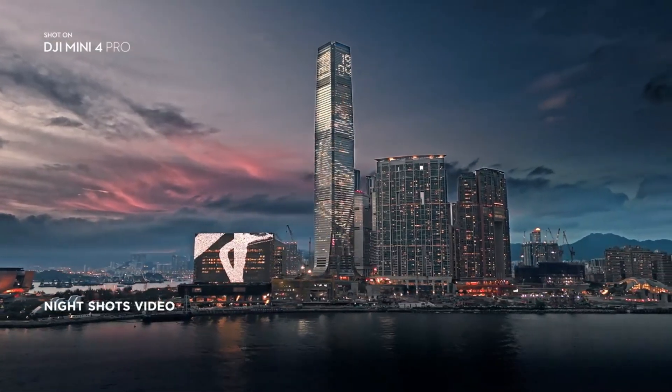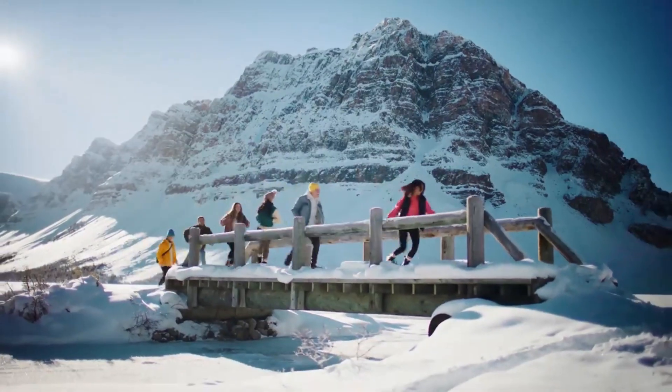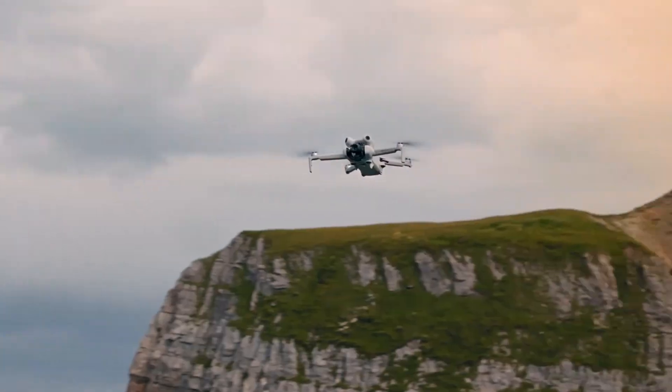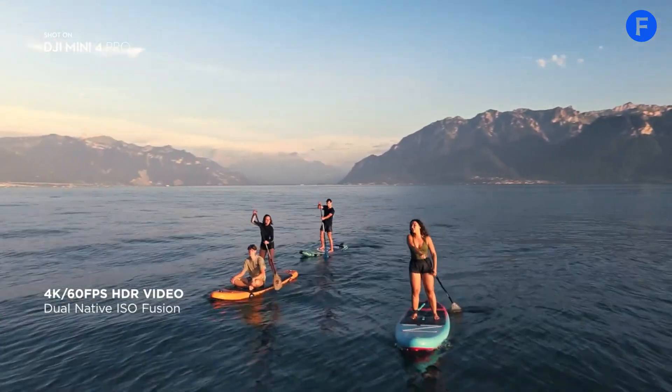For travelers, content creators, and drone enthusiasts, this could be the perfect balance of power and portability. With a rumored improved sensor and enhanced tracking features, it could make professional-level shots more accessible to casual users.